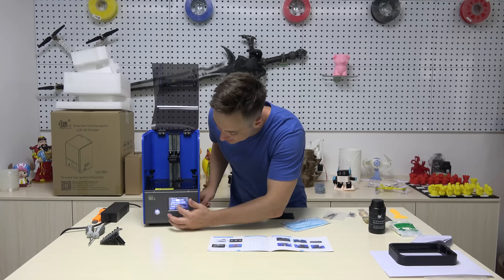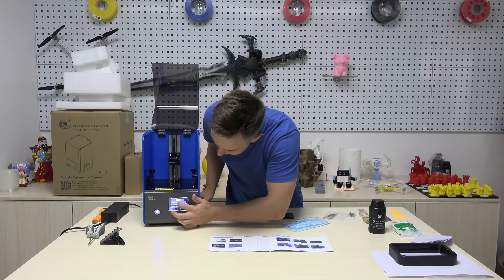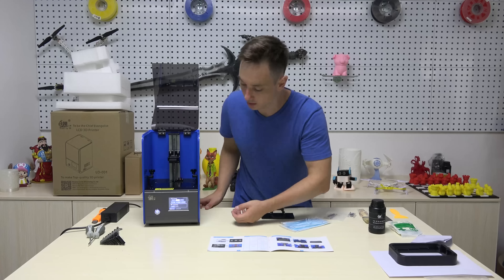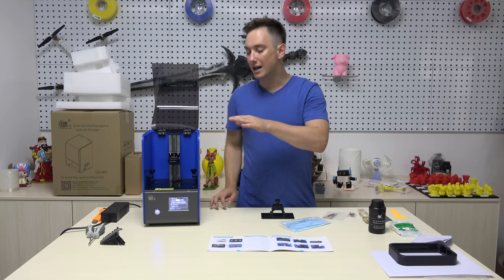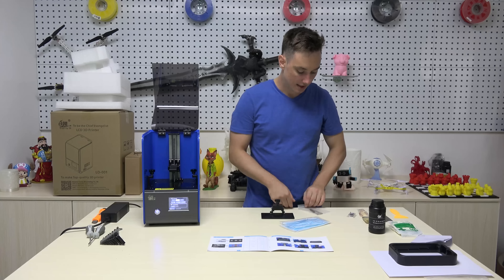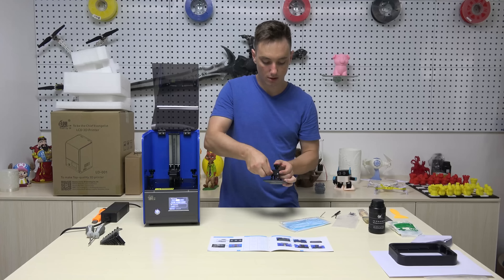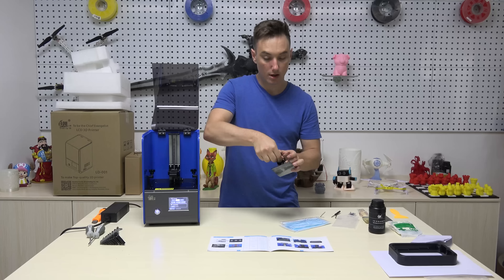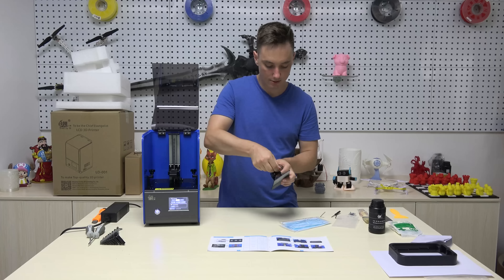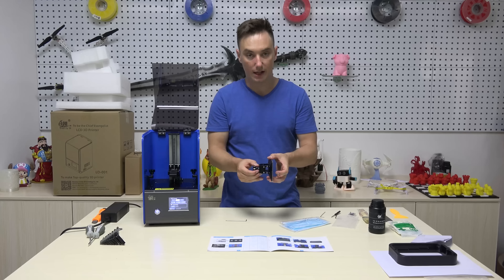Test the Z axis motor by selecting down. You should see the platform move down about 10 millimeters, and up — it should move up. Once you confirm your Z axis is working properly, you can select the zero function and it will automatically go to the lowest setting in the printer. While that is lowering, take out your Allen key set. Make sure the nuts and bolts are completely loose, and you can unscrew them further with your fingers. You should now be able to see that it can move freely.